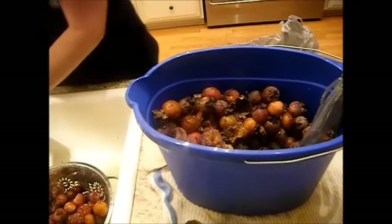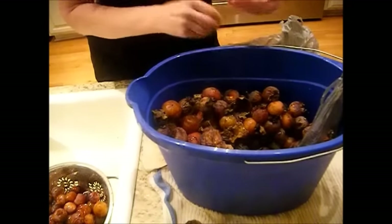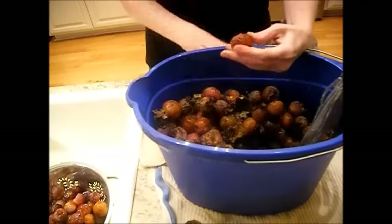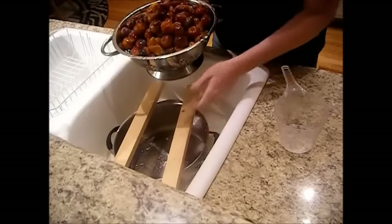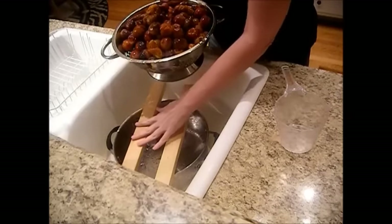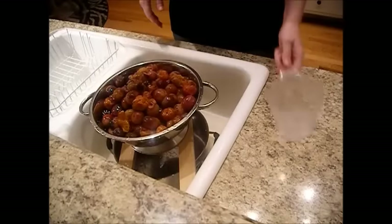Even one persimmon that's not ripe yet can spoil the entire batch, so even before I mush them I'm going to double-check each one. They should feel like rotten grapes on the inside. I'm going to set a pot in here — one that holds at least eight cups — so that it doesn't sink down into the colander, just like I do for my chicken stock.